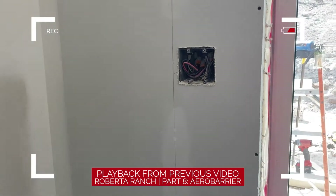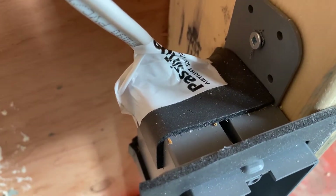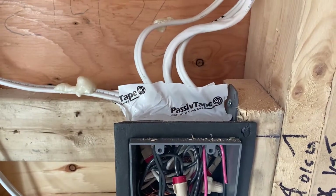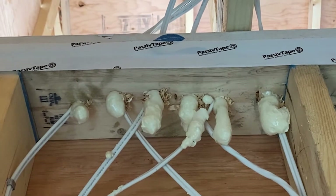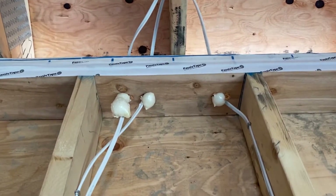On a previous project we had AeroBarrier come in and you could actually see air getting through the wire penetration at the back of the plug. On this house we've decided to tape all the plugs that are part of our secondary air barrier — we'll have an exterior air barrier, then insulation in the wall, then an interior air barrier which also acts as a vapor barrier. The exterior air barrier is vapor-open so moisture can travel through and get out. We've also spray-foamed wires coming through the tops of walls from the bottom, just for extra assurance, since spray foam can shrink over time. There's nothing wrong with a little extra protection to keep the building airtight, bug-tight, and moisture-tight.